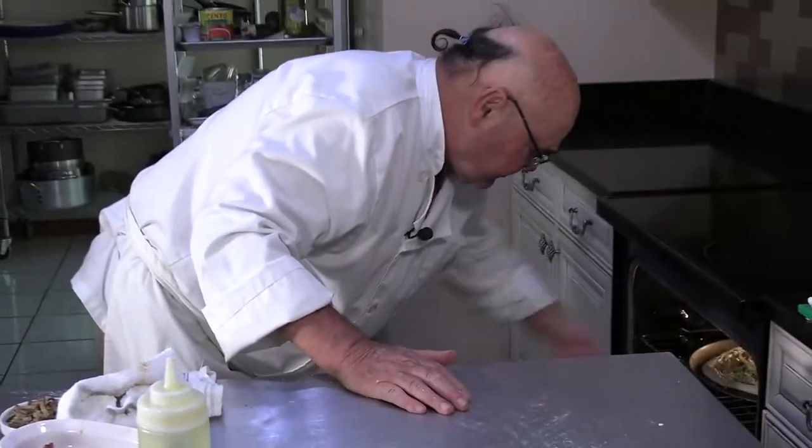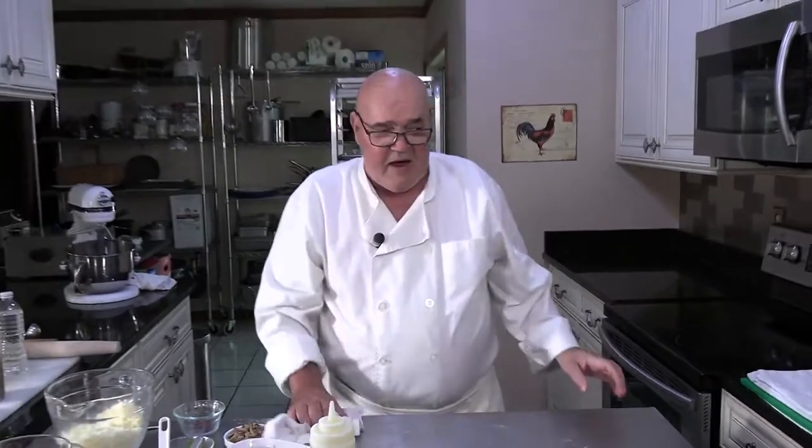Putting it in the top rack of the oven at 550. We'll be back when it's done — 20 minutes, 25 minutes, give or take.